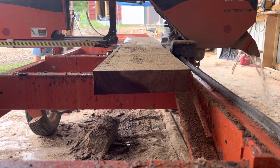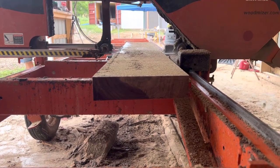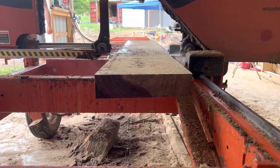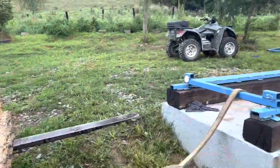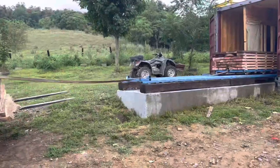That's the last walnut board from those two logs — I wish it wasn't so. Thanks for watching my video, I hope you enjoyed it. Have a great day, God bless, bye!